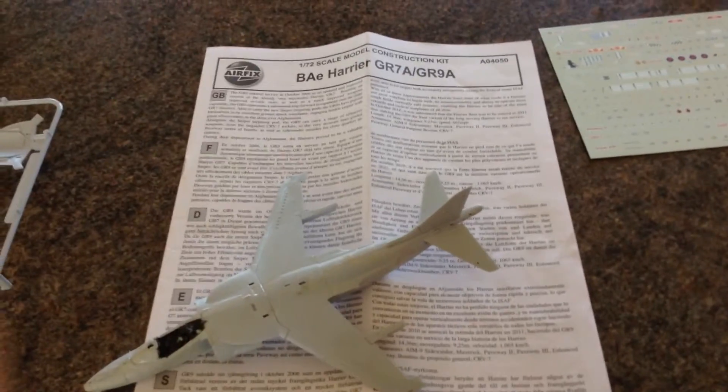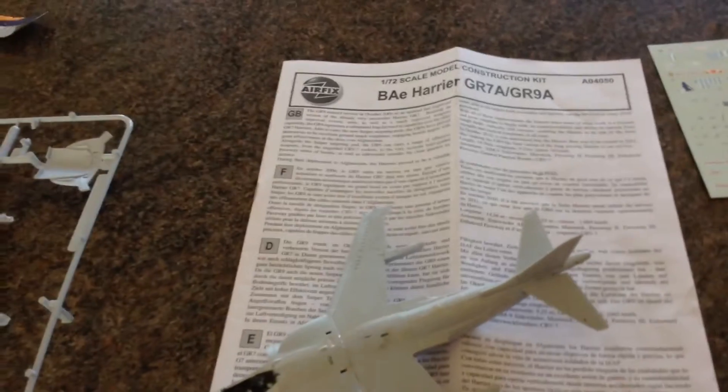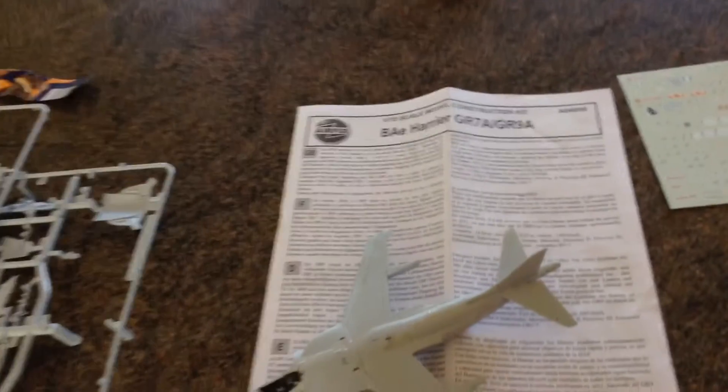Hello fellow model makers, Josh here. Back again with another quick video for you. I've got the day off and I've just had a job interview and I start Friday, so that's good — that means I can buy more models.